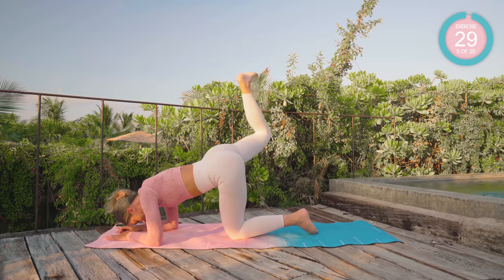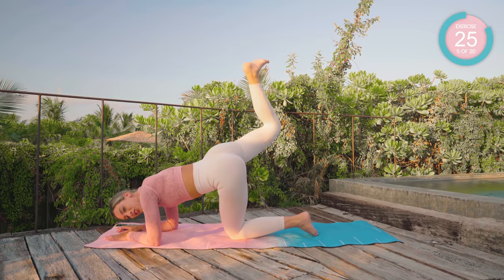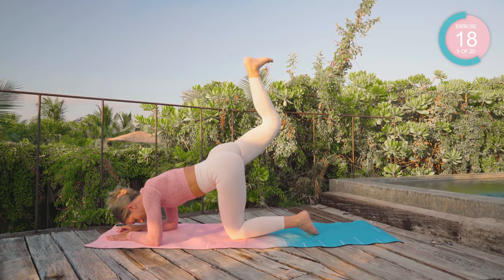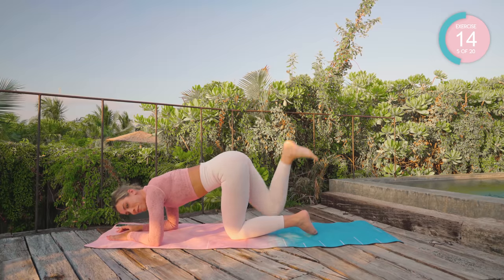From there, take that leg behind and lower it down so it's out to the side, shoot it behind and up, and then down. Make sure that foot is flexed and you're leading with the heel to turn on that posterior chain — the muscles down the back of the leg.